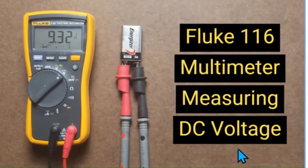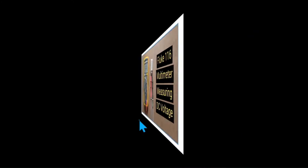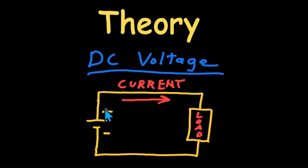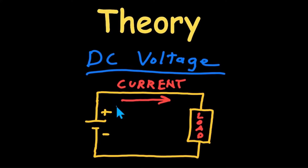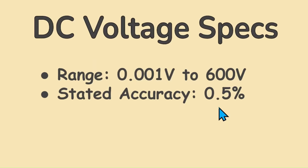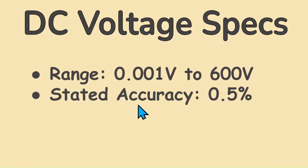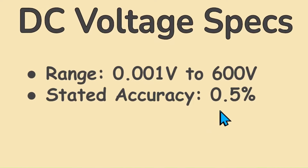DC voltage. This is the type of voltage that you would measure from batteries and DC power supplies. DC, or direct current, is an electrical potential that does not oscillate — it causes current to flow in only one direction. The Fluke 116's range is one one-thousandth of a volt to 600 volts with a stated accuracy of 0.5%.